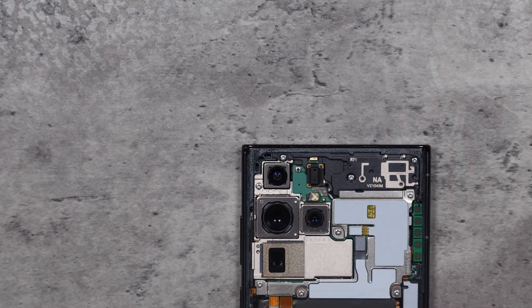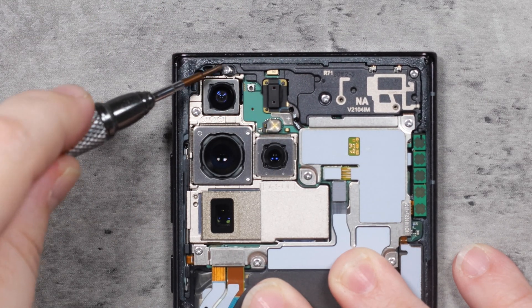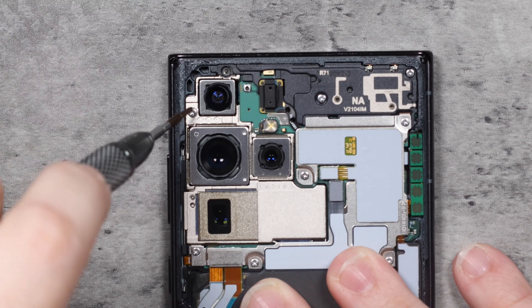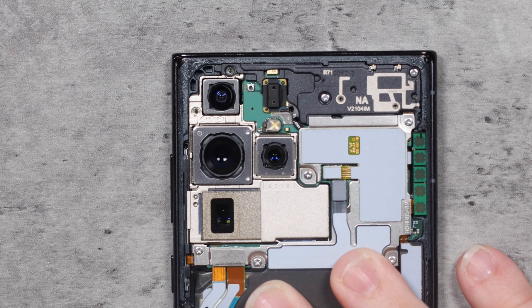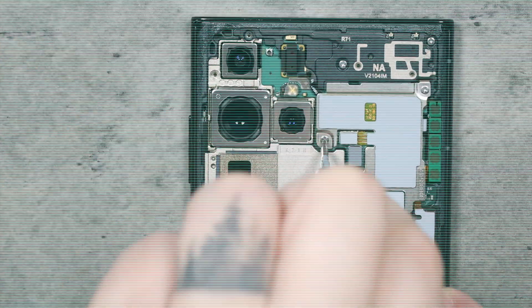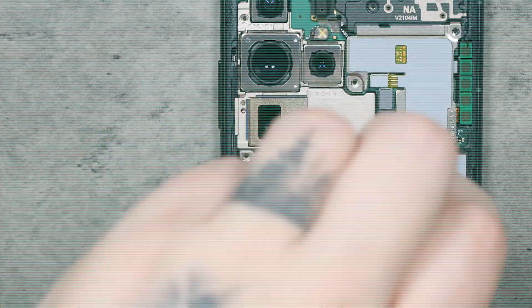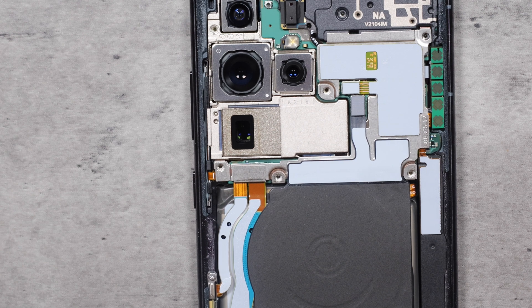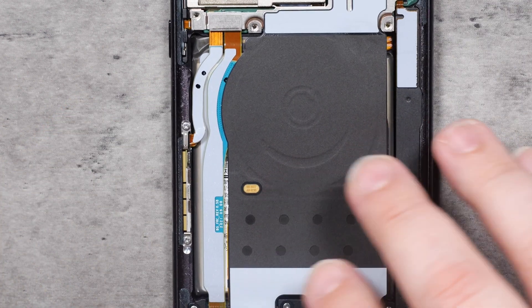We're going to start at the top with all the Phillips screws. I have a magnetic mat just off camera that I use to keep my screws in place so they're not all over the place — there are no replacement parts for this phone, and I need it to be fully functional when I'm finished. One thing I notice right off the bat is these screws come out a lot easier than years past. Sometimes screws will stop unthreading and stay in there and you have to go back in with tweezers. That doesn't seem to be the case this year — they're coming right out.